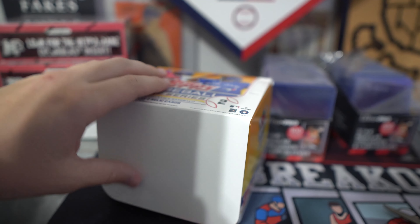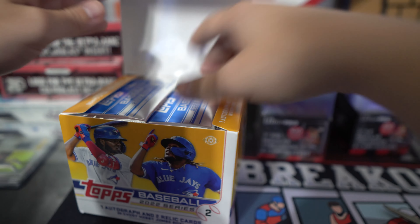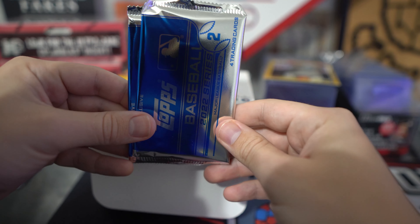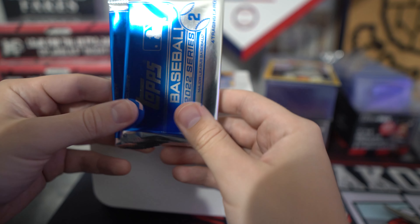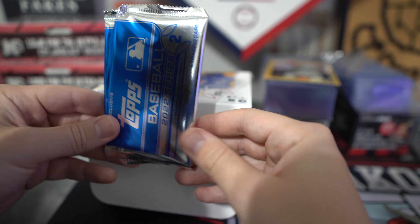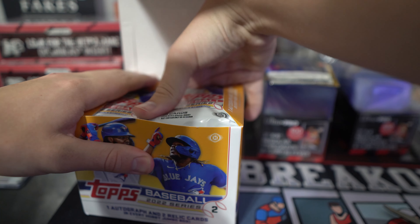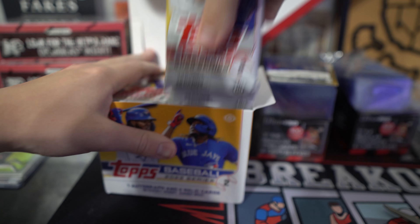That is the first card. We also have our two Chrome Packs. We will open those at the very end. You can get some autographs and parallels in the Chrome Packs. Then we have the meat and potatoes of the product — all these packs.